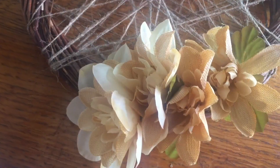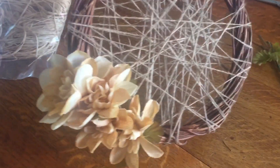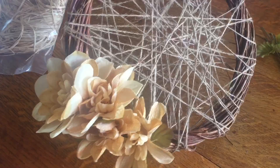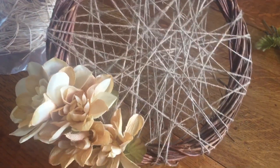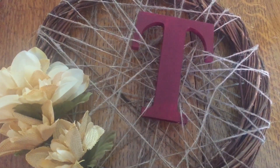So from there, I found these flowers from Dollar Tree. I had them left over — I just cut the stem and stuck them into the base of the wreath, and they held really well. Then I just weaved the letter through the twine. You could absolutely hot glue it if you want to, but I didn't.